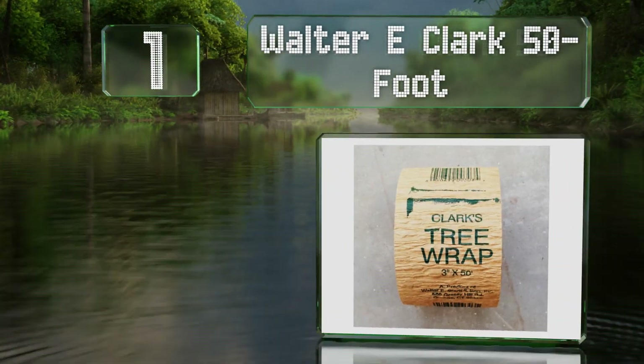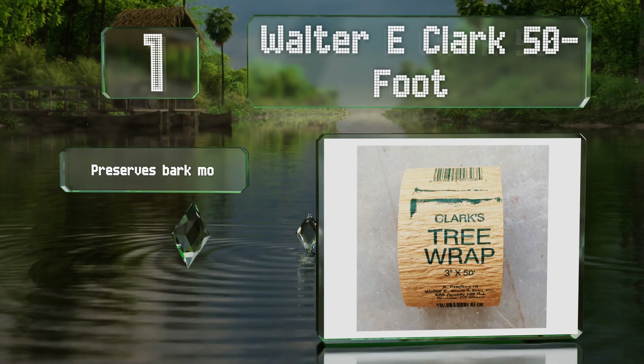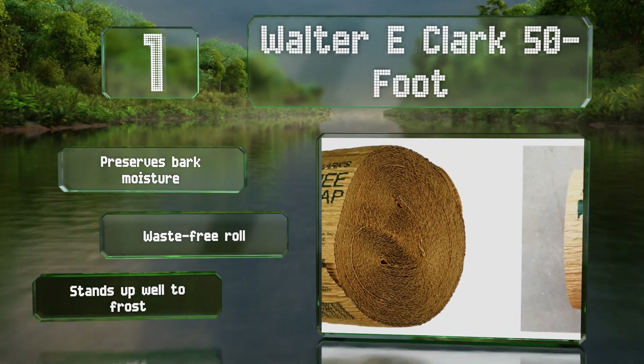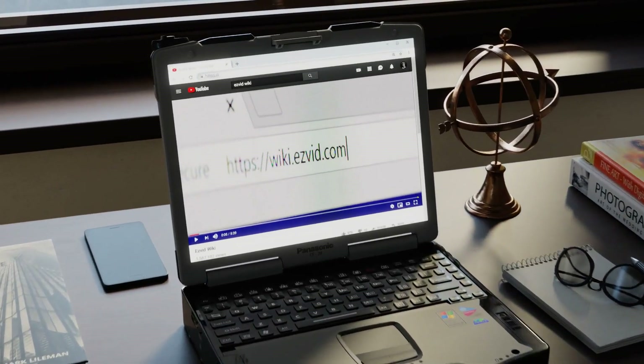Coming in at number one on our list, the Watery Clark 50 Foot has enough elasticity so you can layer it tightly to prevent sagging. It acts as a barrier against the elements and does a fine job of keeping rats, squirrels, and other rodents at bay. It helps to preserve bark moisture, comes on a waste-free roll, and stands up well to frost.